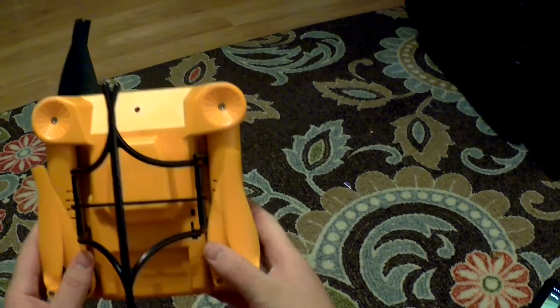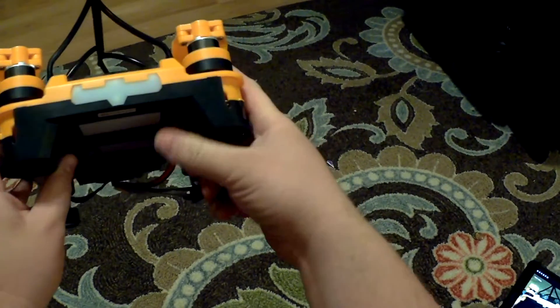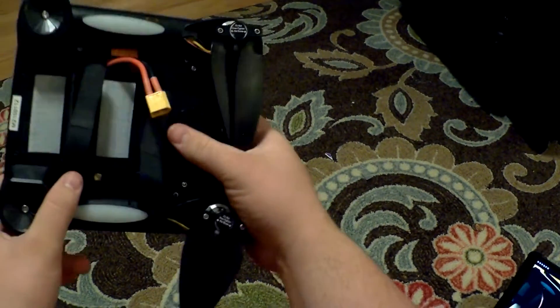The Flexify drone. Here it is folded up into the smallest form, which is a little small cube.